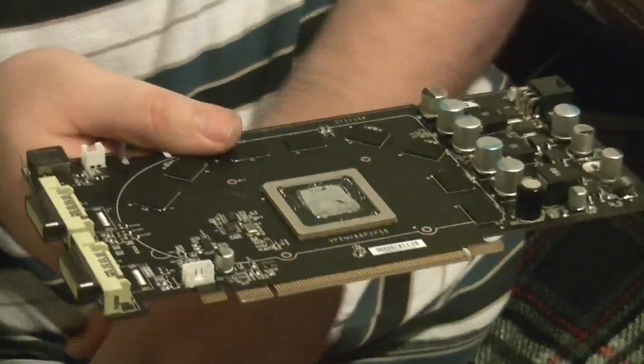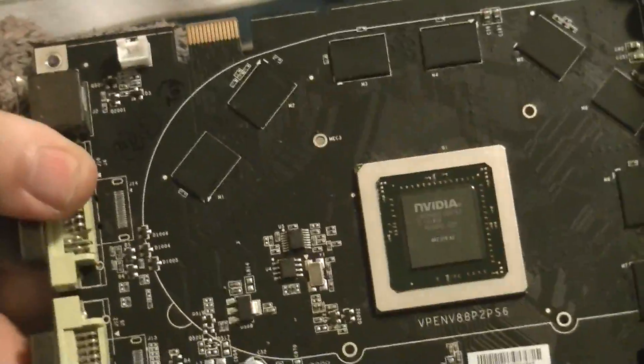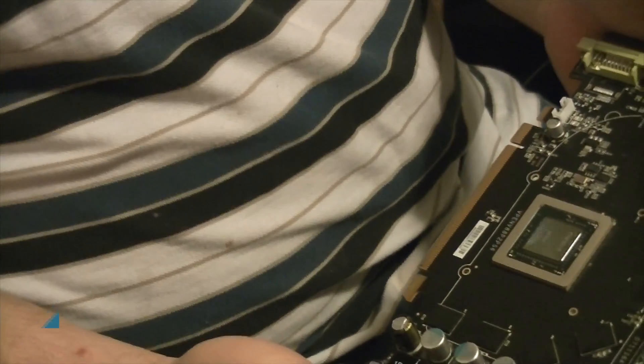Here's our board stripped down. I'm going to go ahead and grab an old toothbrush and some rubbing alcohol. I'm just patting this to dust it, cleaning the board off, cleaning off the fingers, patting it dry. We are now ready for the next step of reflowing this.